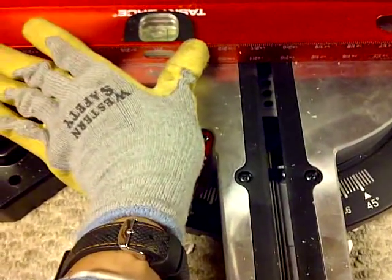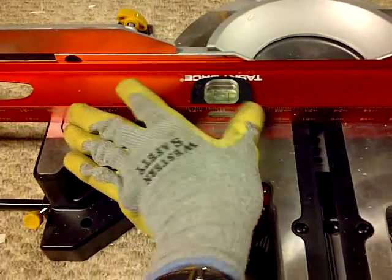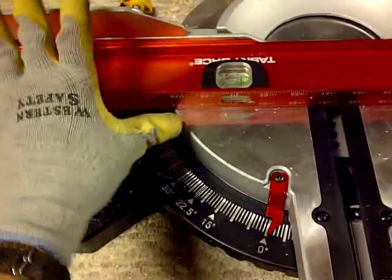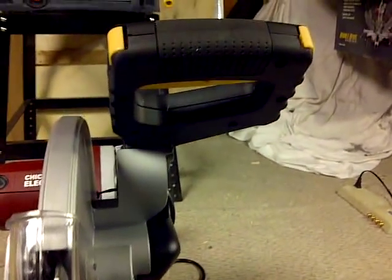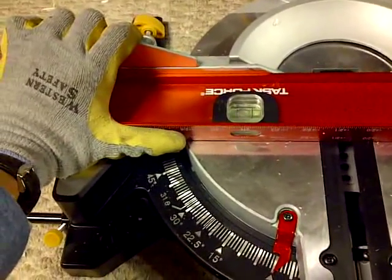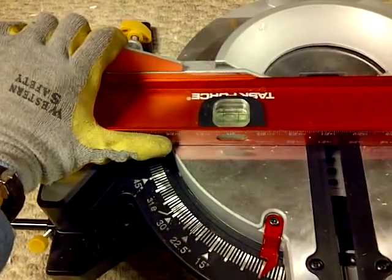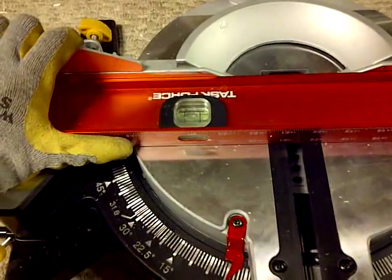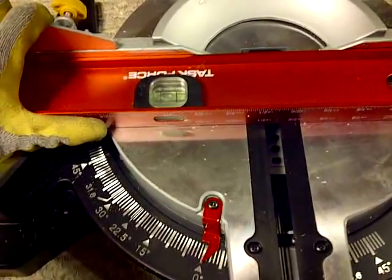Oh well, that's life — at least I know now. I'm going to make it work. I'm right-handed and the handle is of course on the right side. I'm going to hold with my left hand right here, and that's where I'm going to base most of my cuts. I'm going to base how square the blade is in relation to the fence and the base to get a square cut. I hope that makes sense.